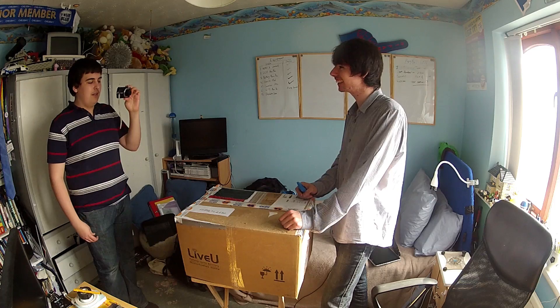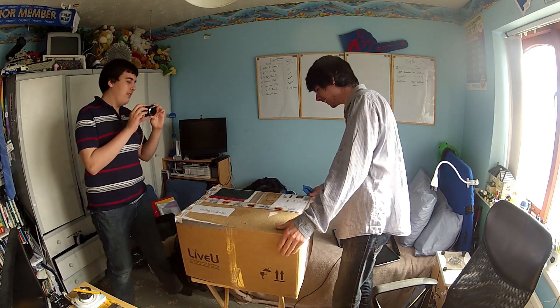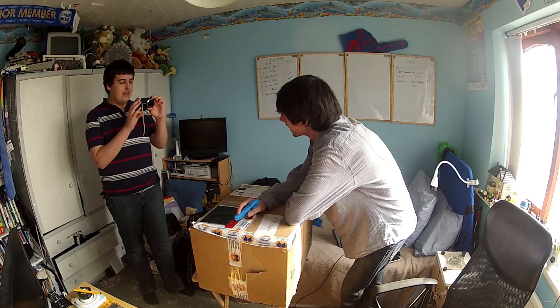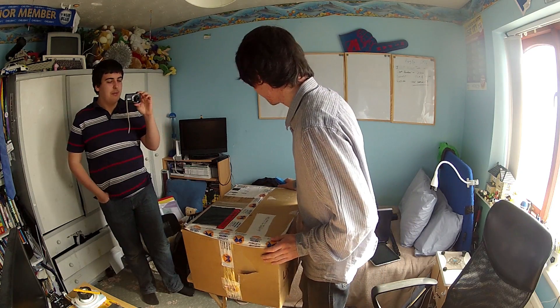I wonder what could be in here. Andrew, do you have any idea what could be in here? There may be a slight hint on the side of the box. I just don't know what could be in here. We're going to have to open it to find out.